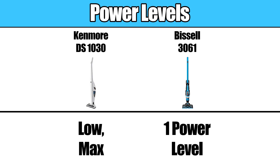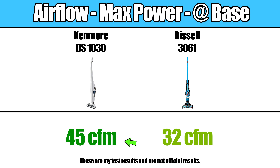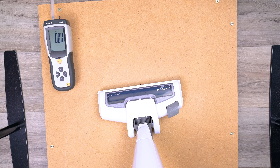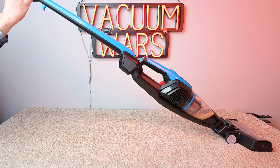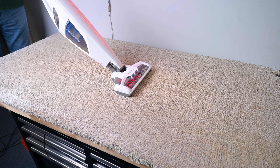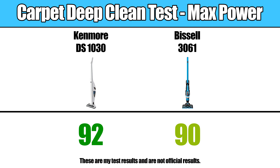Starting off with the power, the Kenmore has two power settings — a low and a max — where the Bissell only has one power setting. In our airflow and sealed suction tests, the Kenmore was quite a bit more powerful than the Bissell in both cases. This was also true in more practical power tests like the unsealed suction test, where the Kenmore again did quite a bit better. With the carpet deep clean test, where we try to determine how good they are at picking up deeply embedded debris like sand in carpets, the Kenmore just barely beat out the Bissell, though it was much closer here.